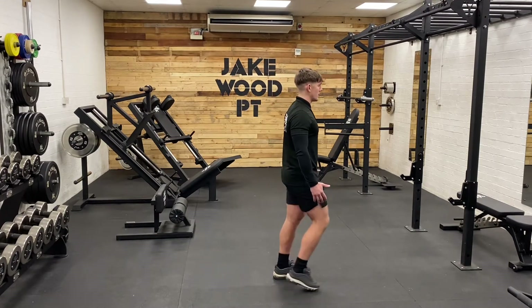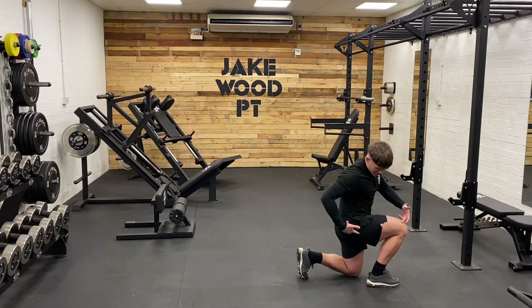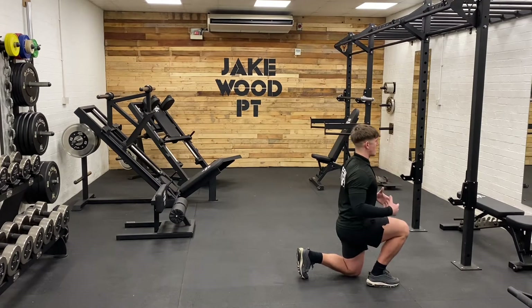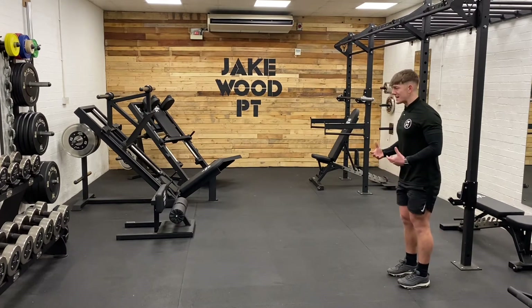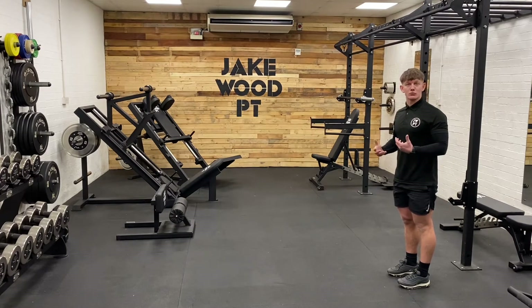Step through and down. In this position we've got hinged at the hip, flexed at the knee and ankle on both legs. Posture's nice and upright — press our way up just like a split squat and through. The reason I'm demonstrating this as a walking lunge is I feel it's a lot more functional and relatable to sporting activities as well as running.